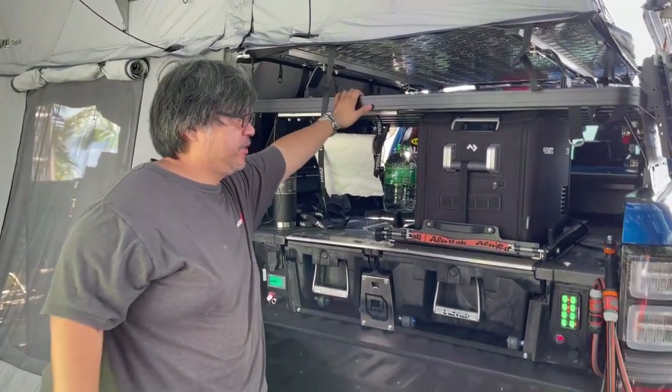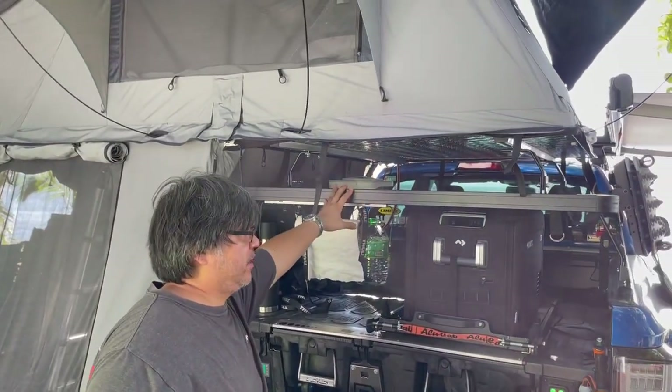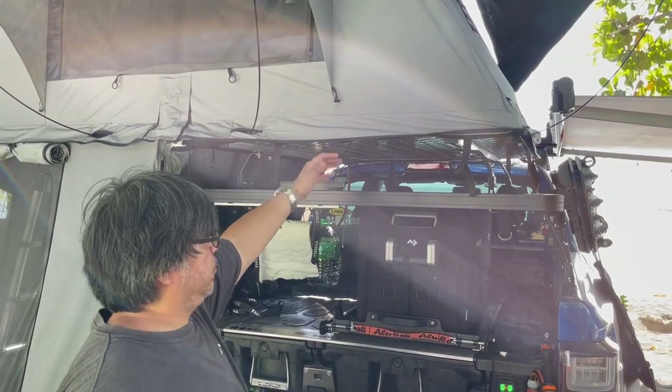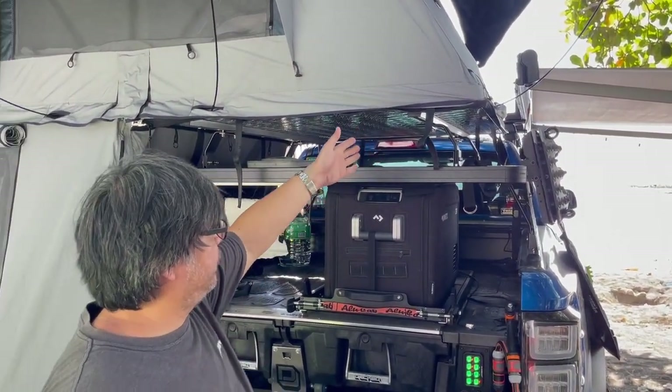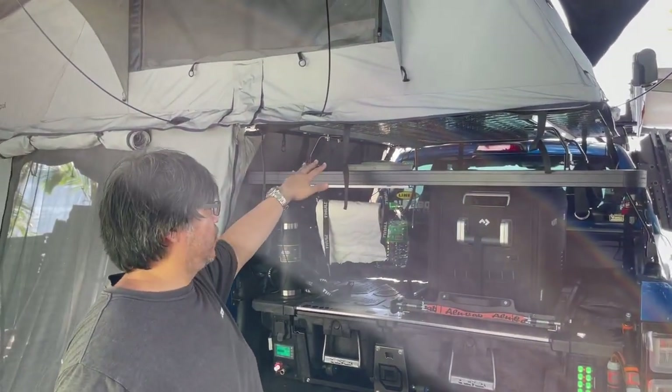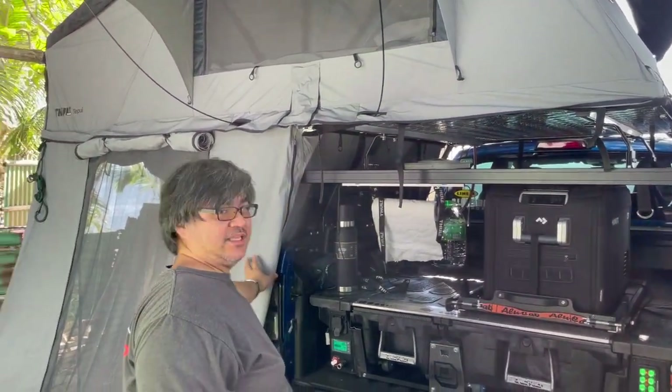On the top, the third layer, is a Frontrunner rack. We elevate the rooftop tent with the Frontrunner four-foot riser for additional storage and to increase the height for the annex.